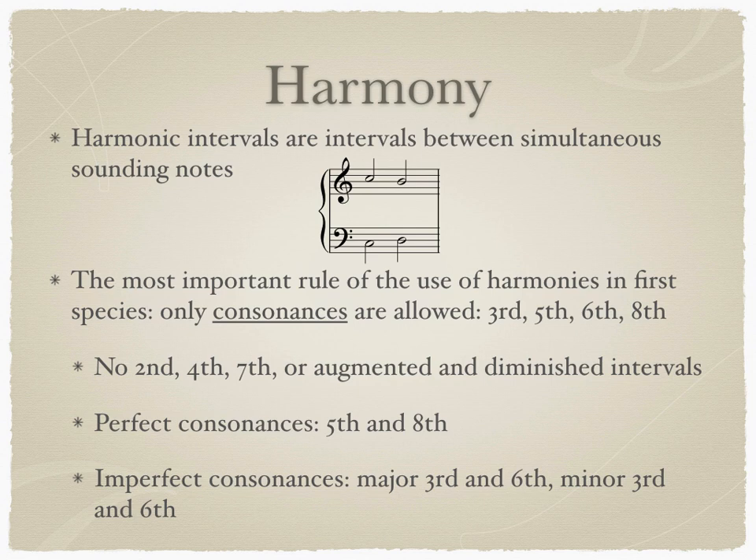The most important rule of harmony in First Species is that only consonances are allowed. Intervals considered consonant are thirds, fifths, sixths, and octaves or unisons. This means that no seconds, fourths, or sevenths will be found in First Species Counterpoint.